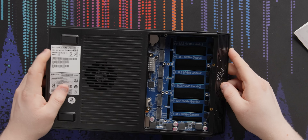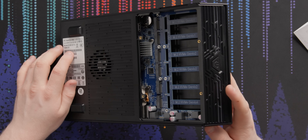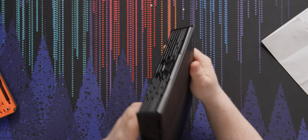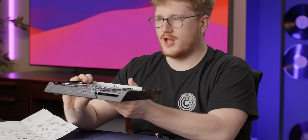Look at all those chickens — and by chickens, I mean M.2 slots. Being the FlashStor 12, there are six slots on this side, and then there are also more slots on the other side. And when you open that up — boom — more M.2 slots.